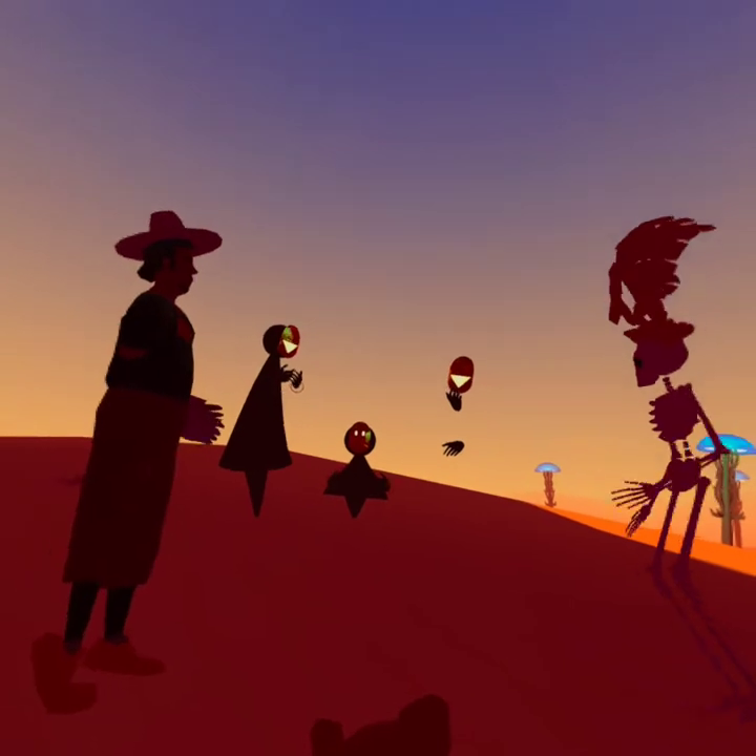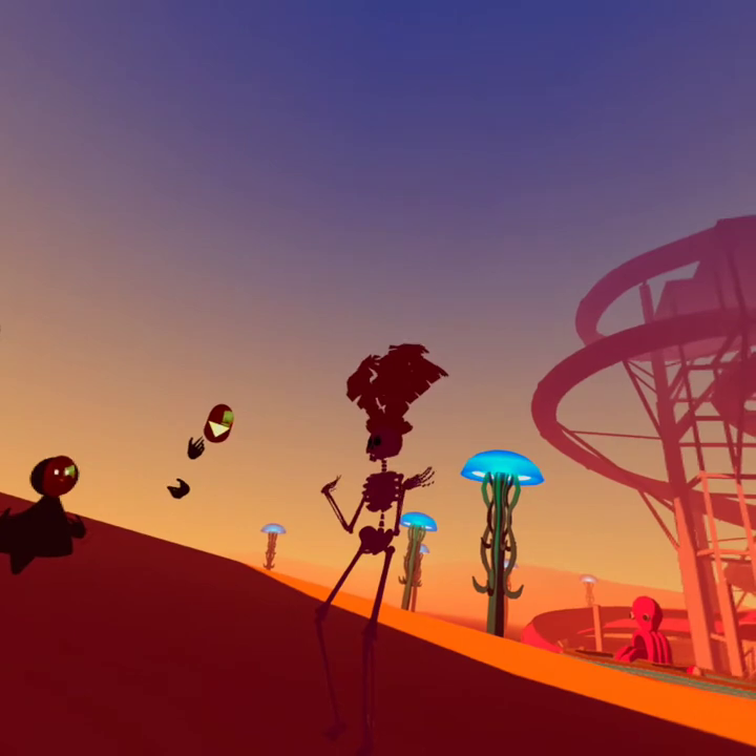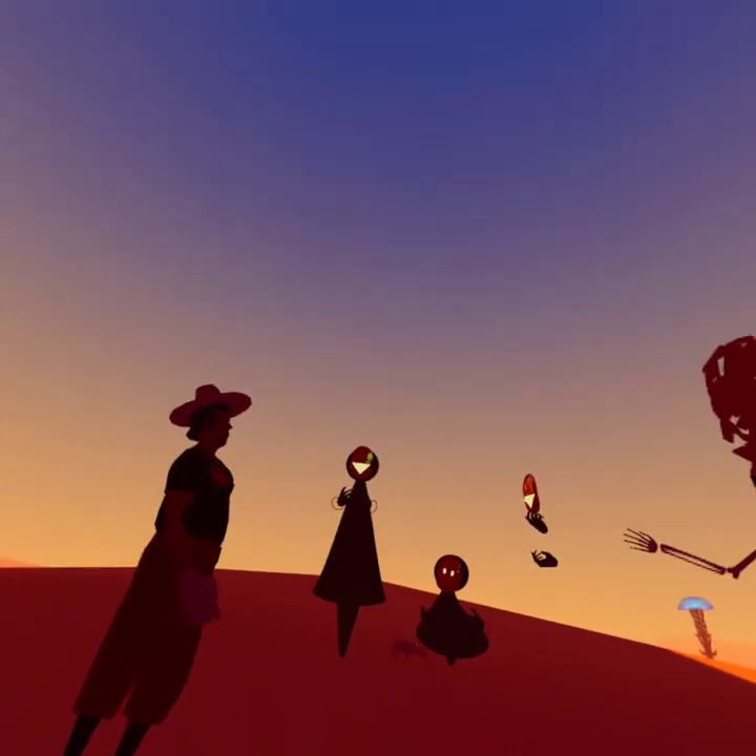Was it Lana Del Rey? That's a good guess, but no. I was not sober. We split up for Lana Del Rey.